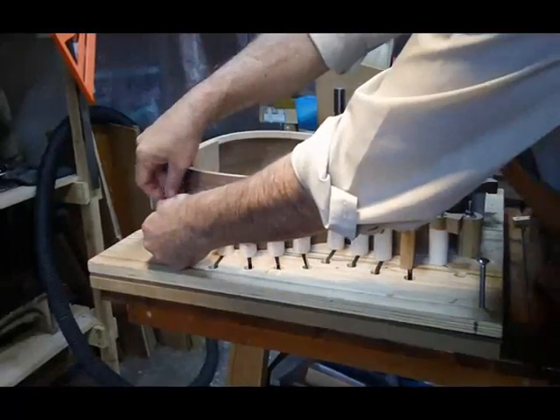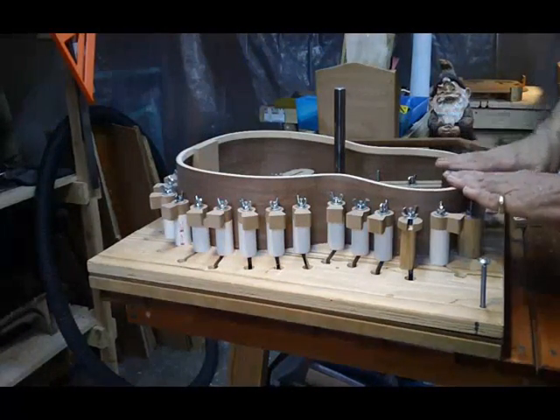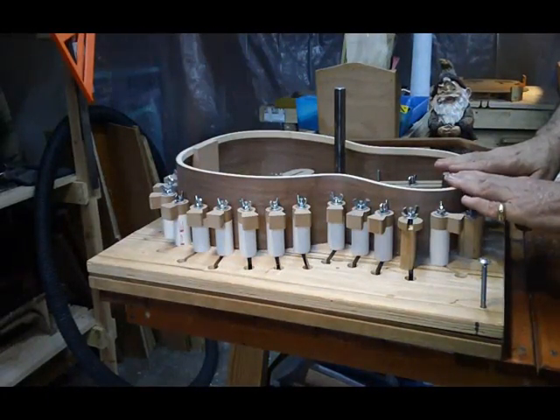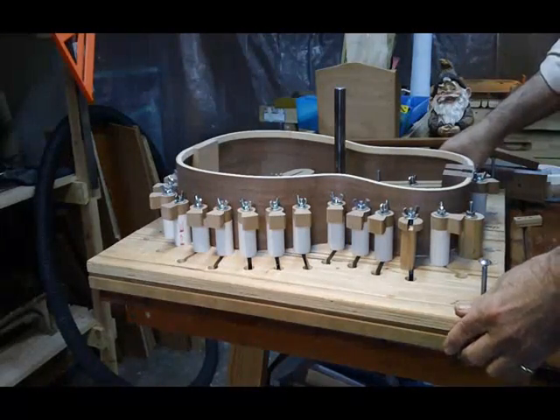In any case, the mold also has other functions, and one of them is cutting the correct slope in the top. I'll show you how to go about it — it's a simple process.